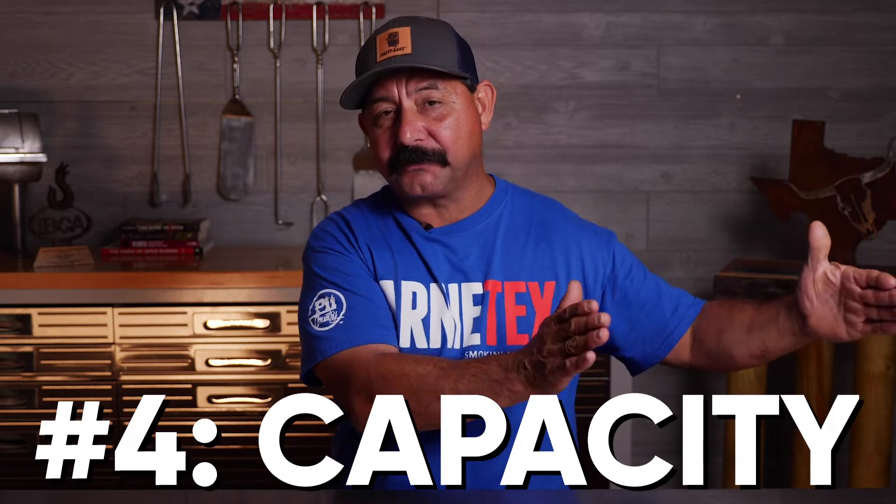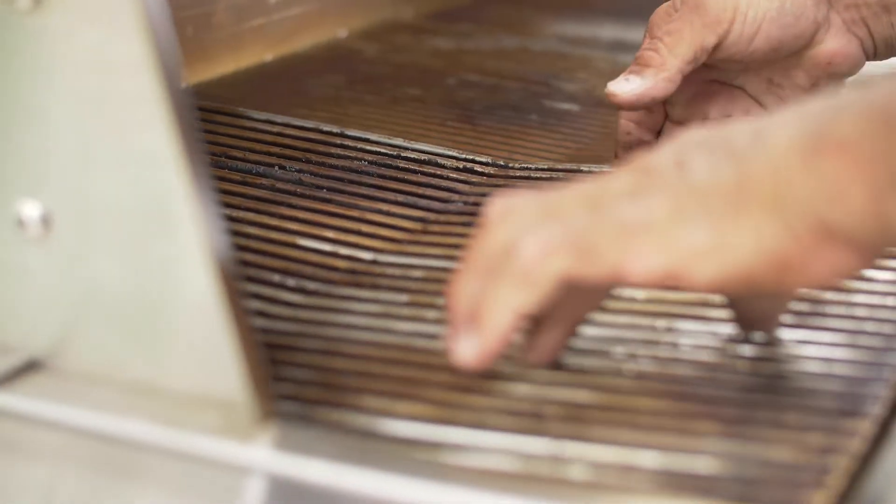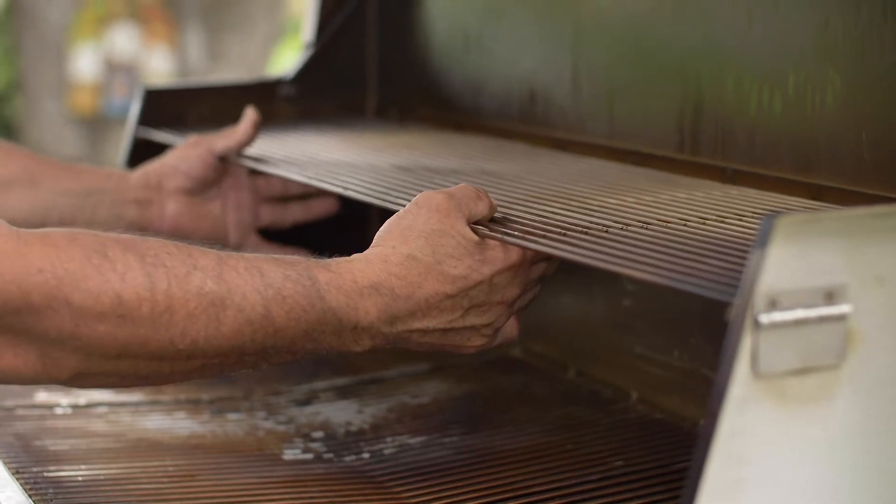For the cooking section, the Hastings is one entire rack larger than the Legacy models. The Legacies come with two grates internally to cook on — the Hastings has three, so it's longer. It also has a second rack that's equally long that you can cook extra meats on as well.